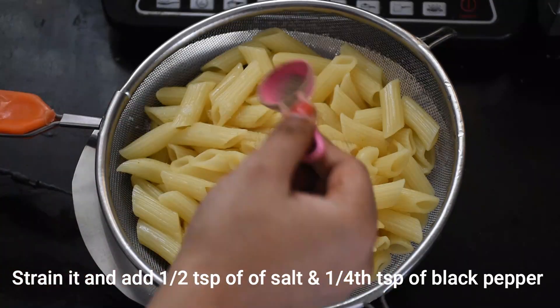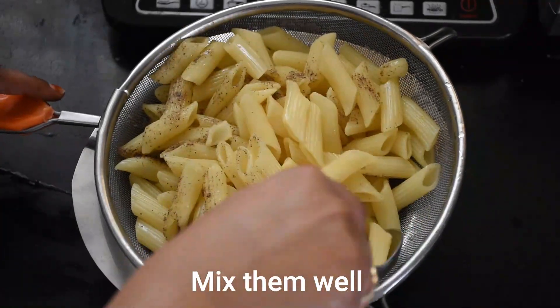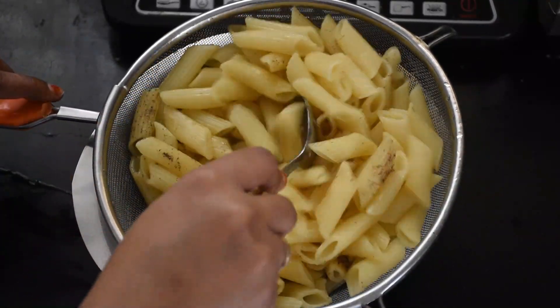And a little black pepper powder. We will mix everything well, and our ingredients are ready to do the wok.